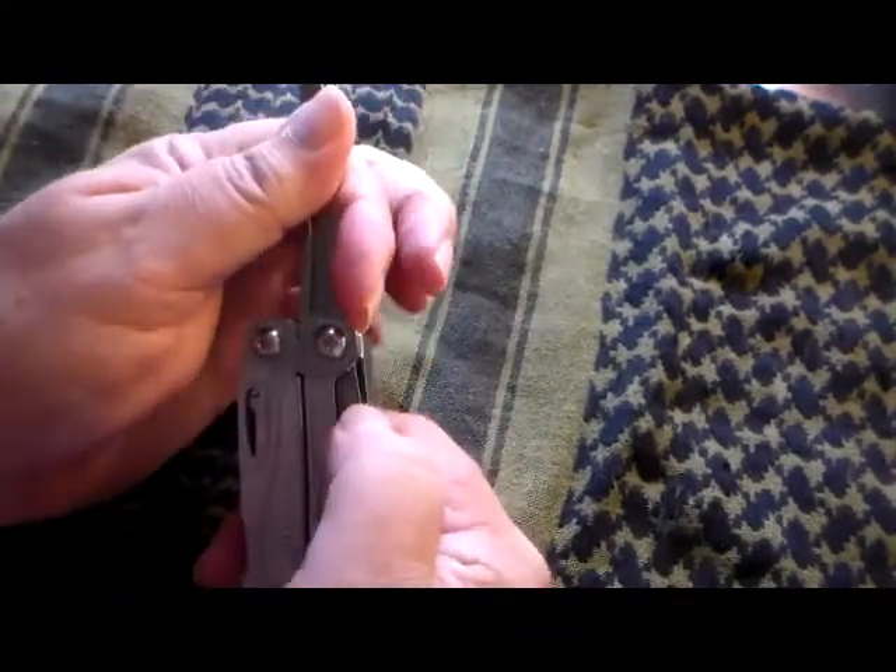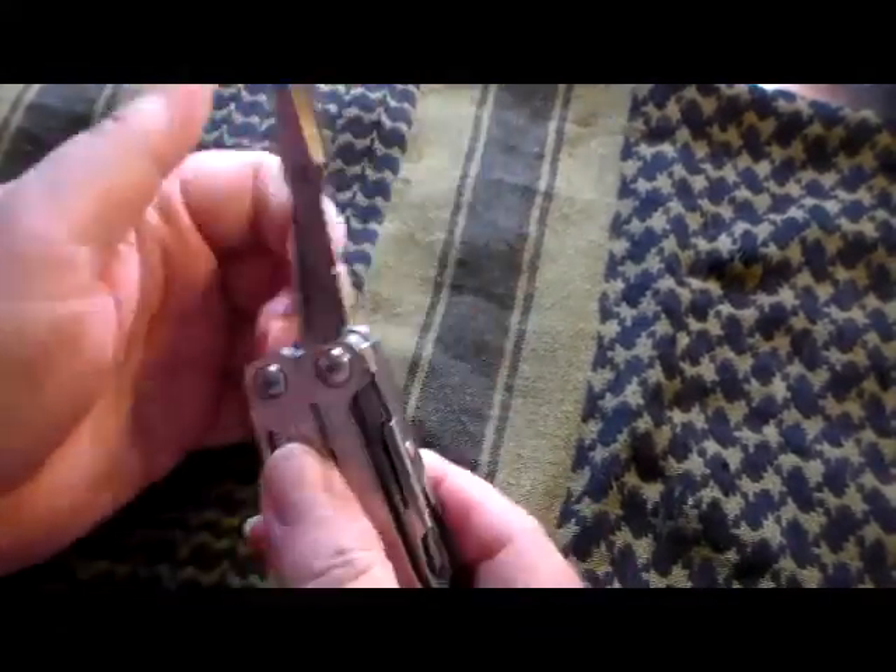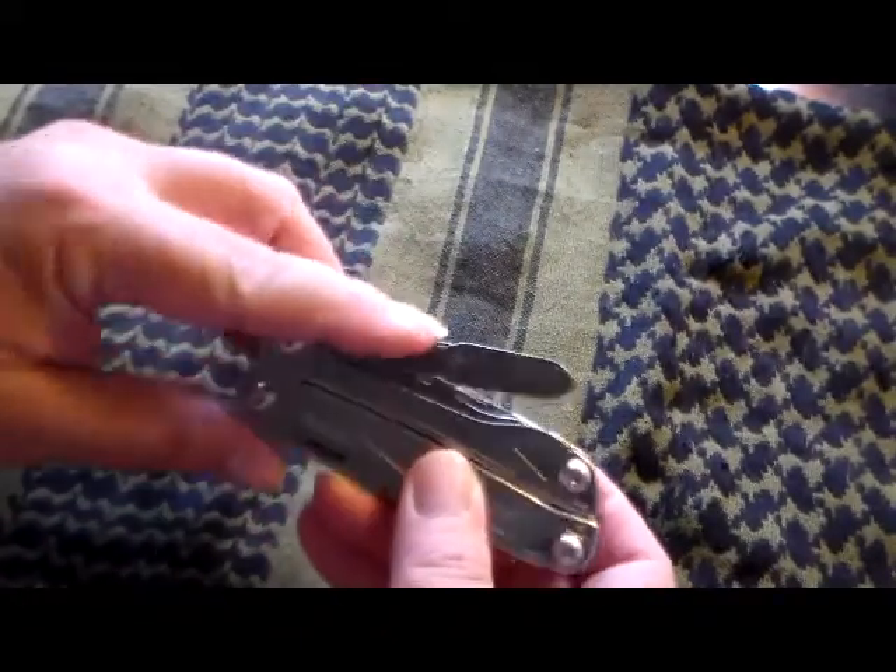Once again, it's got a little open padlock here to disengage it. Once it disengages, the scissors lock closed. That's kind of nice.